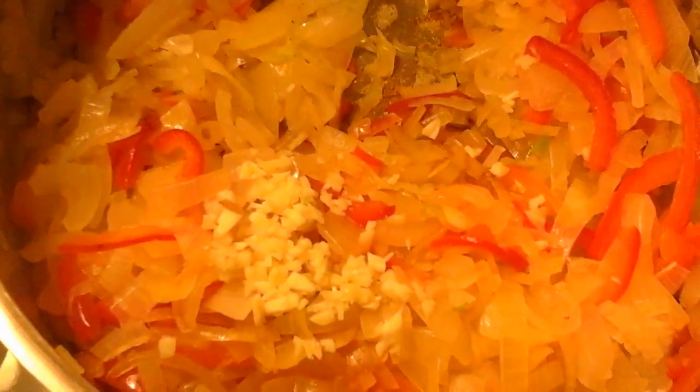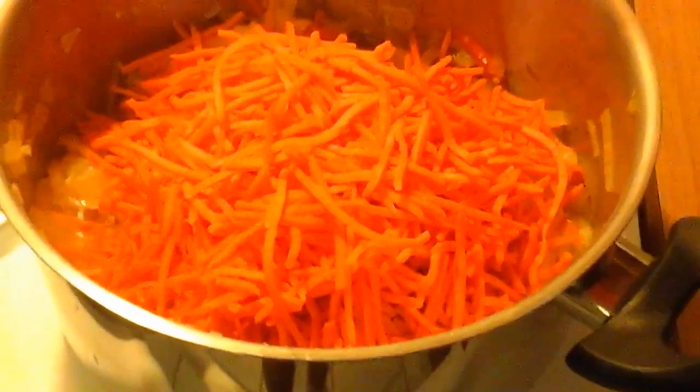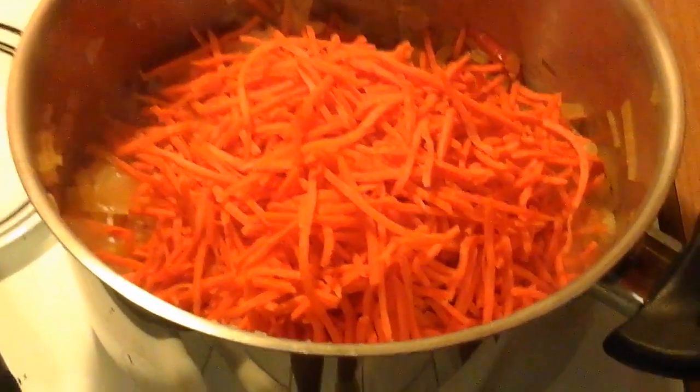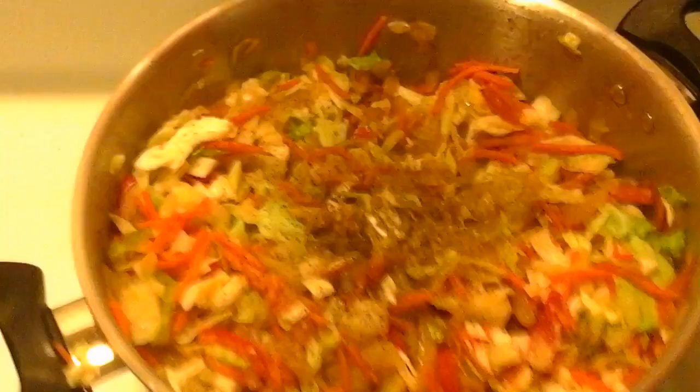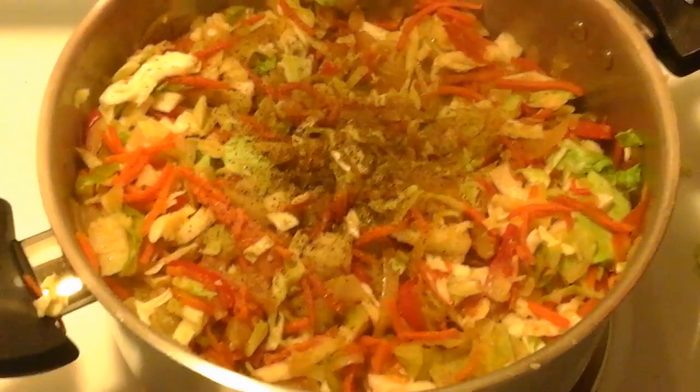Right now you put in the garlic, carrots — try not to eat them — then you add in the cabbage, and then a pinch of salt and pepper.